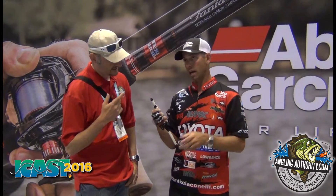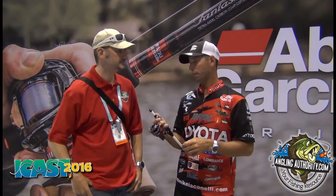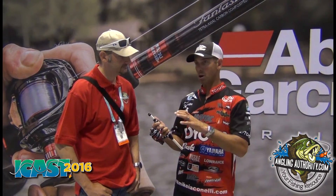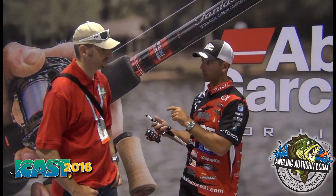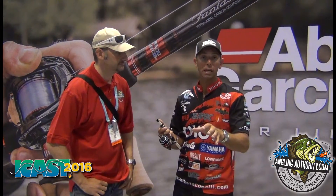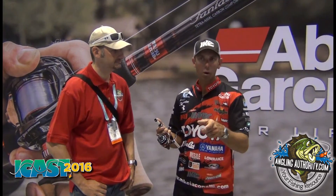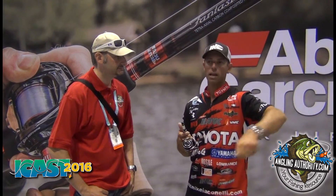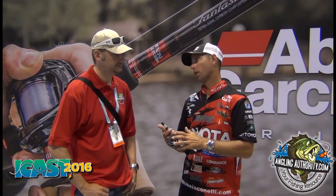Have you fished it yet? I have. I actually got a prototype at the Bassmaster Classic this year and I've been using it since. In one of our last events on Cayuga, I had a top 10 finish. I used this reel in the weeds with a drop shot — but power fishing a drop shot. Throw it in, burn it back, make the next cast, burn it back. Helped me cover a lot of water.